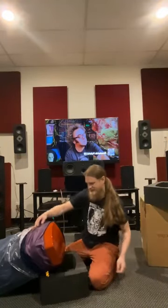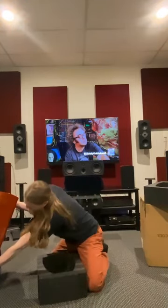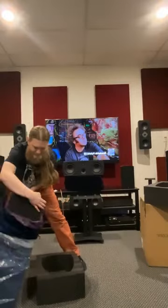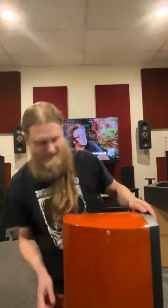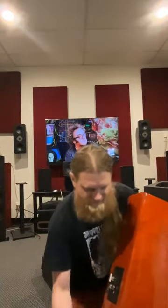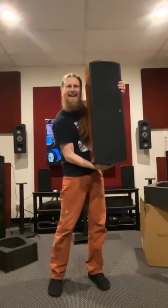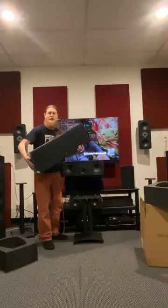Check that cherry finish out — let's see which way is right side up. Let's check out this beautiful cherry finish. Man, this thing's a beast — I'm like six feet tall and this thing is a monster.